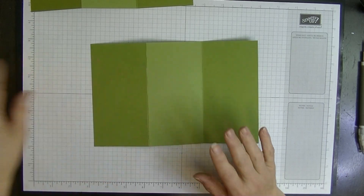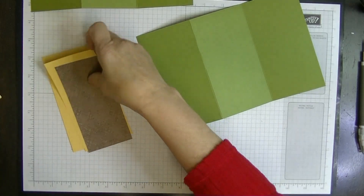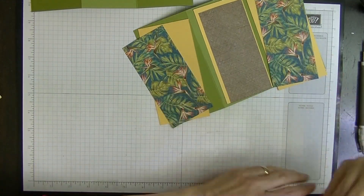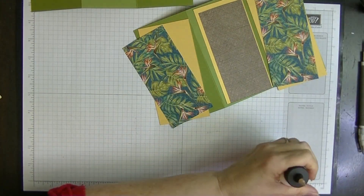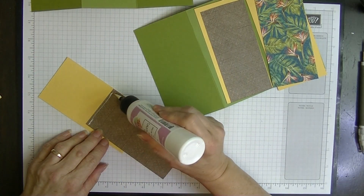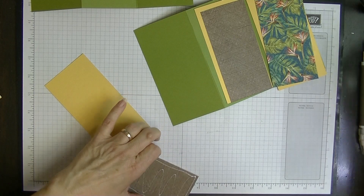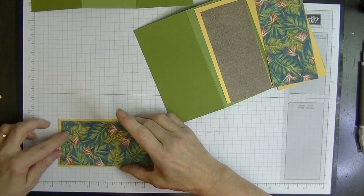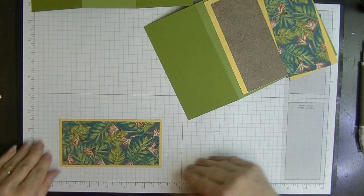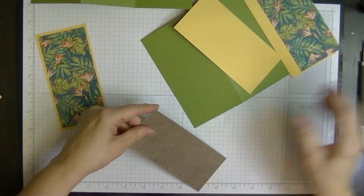We're going to start with this piece and pop our layers on. I'll put one panel in the middle and the other two on the outsides to give it some interest. We'll pop some glue on these pieces. This paper is all retired, so please don't ask me where you can buy it — I can tell you the name but I can't sell it to you.